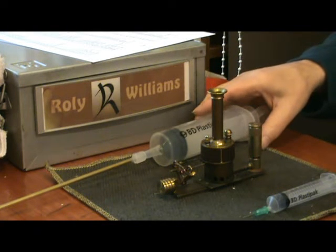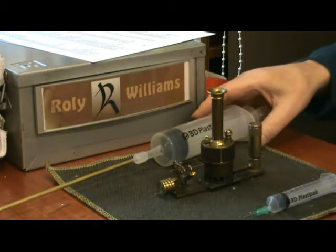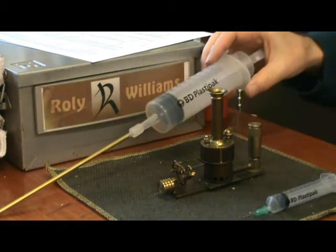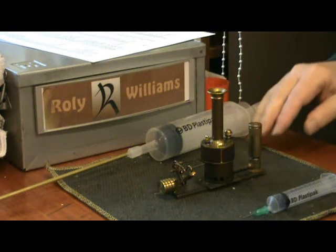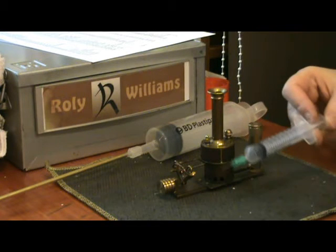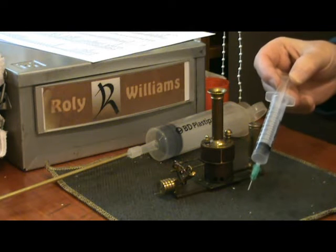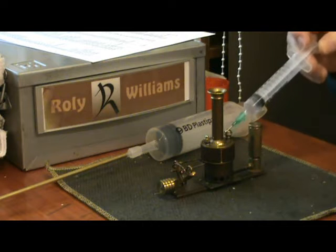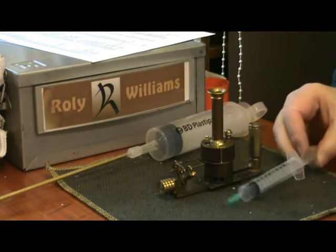With most of my steam engines, to fill the boiler with water I use this large 100 milliliter syringe. But for this tiny little Fillcraft marine engine I use this one which is only 10 millilitres. This boiler actually takes 7 millilitres of water — it's that tiny.